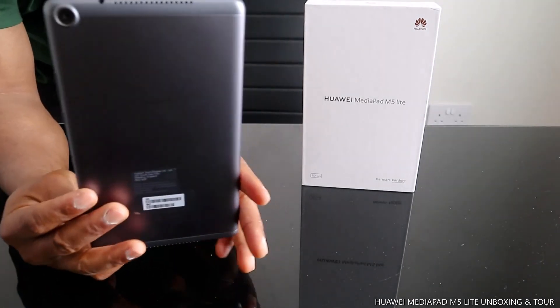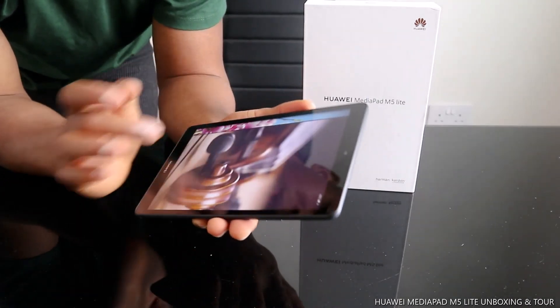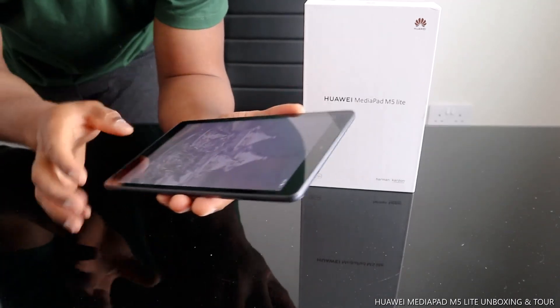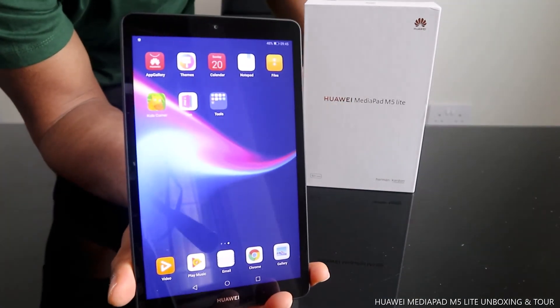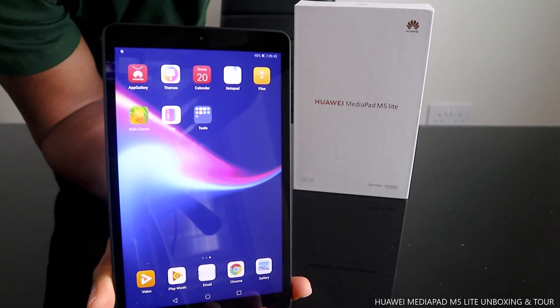This is a nice device, guys. I just wanted to show you this beautiful gear. This is the Huawei MediaPad M5 Lite — thank you very much.